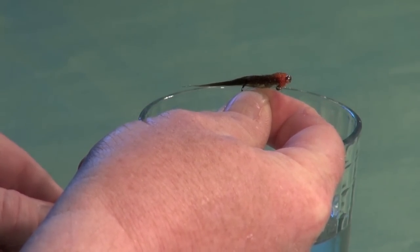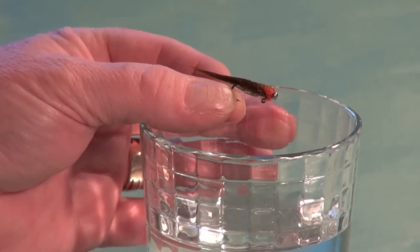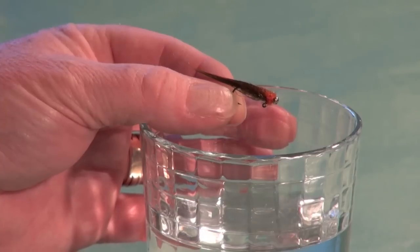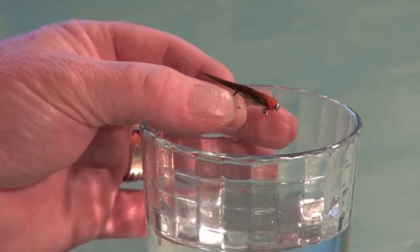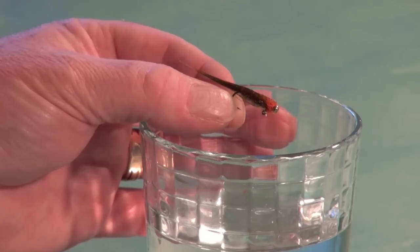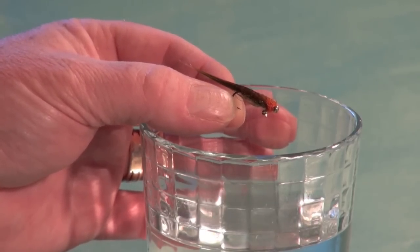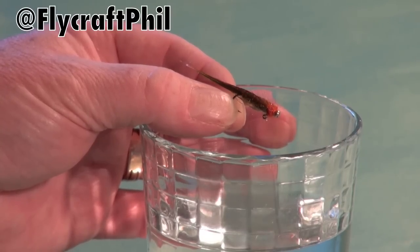There's the completed olive pumpkin balanced leech — a great variation using the balanced fly philosophy. For more information on fly fishing, particularly stillwater fly fishing including tips, techniques, and other fly patterns, visit my website at flycraftangling.com. You can also find me on Facebook and follow the conversation on Twitter. Thanks for watching — I look forward to seeing you in a future fly tying video.